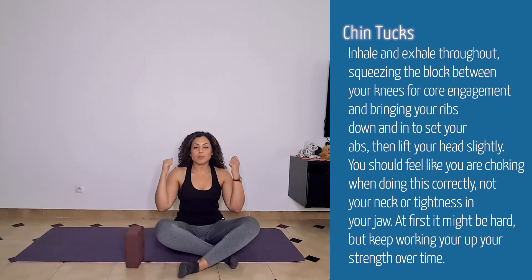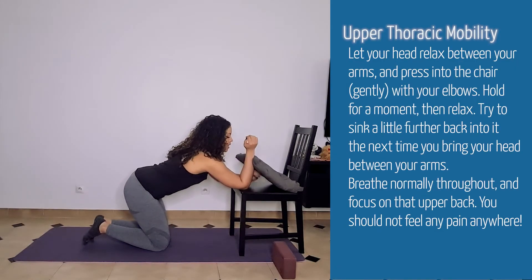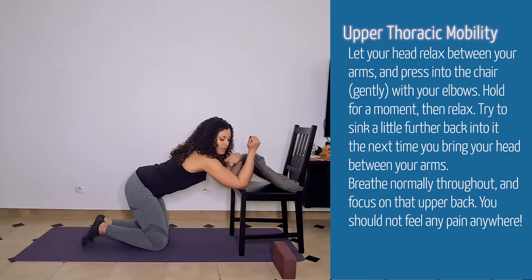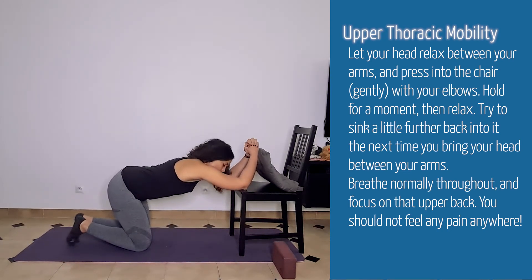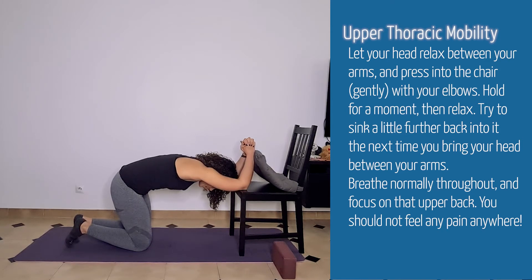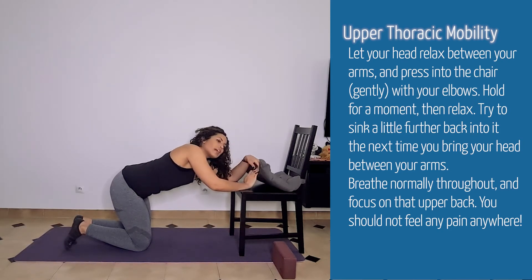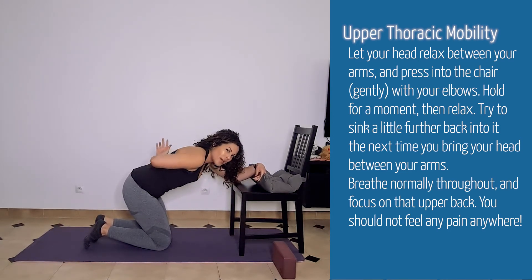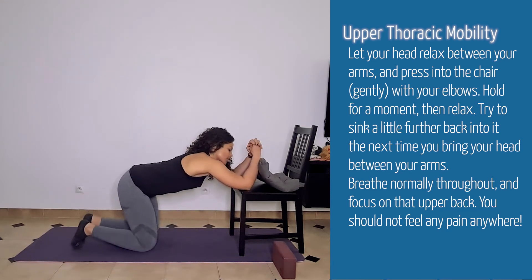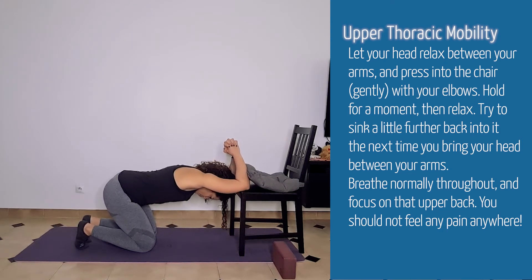For the next one, we're going to do some upper thoracic mobility. Grab a chair or move on over to your sofa. Take your elbows and bring them so that they're 90 degrees in line with your shoulders, and clasp your hands together. Then bring your head between your elbows and tuck your pelvis under to create that straight line in your back. Let your head relax and you're going to feel a nice big stretch in that upper back down to your shoulder blades.